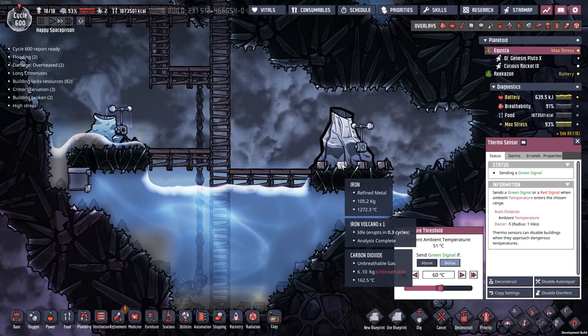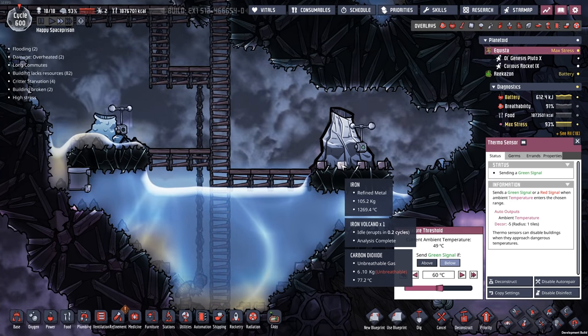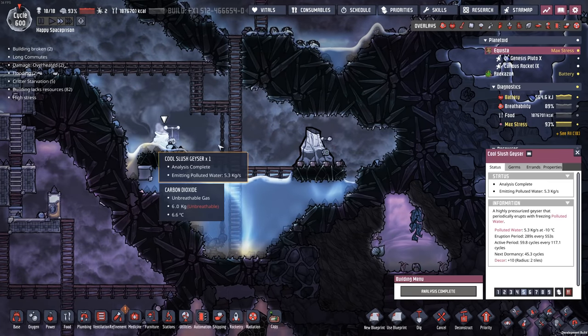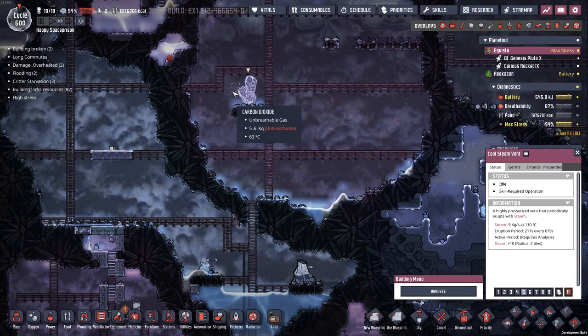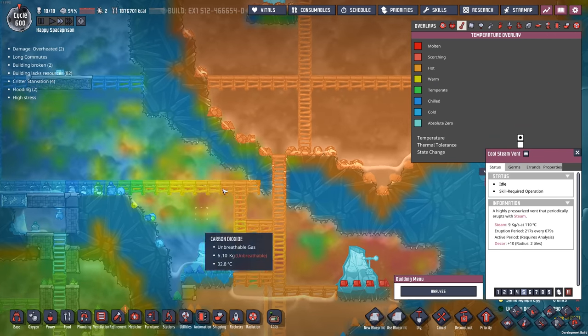So if I wanted to do the exact same thing over here, I could definitely do that and cool down this iron a lot faster. Although this right here is just a battle of the cool slush geyser versus the iron volcano, with the cool steam vent on top. And you know what? It's actually working out all right — this thing is staying nice and cool.